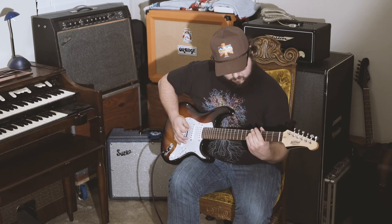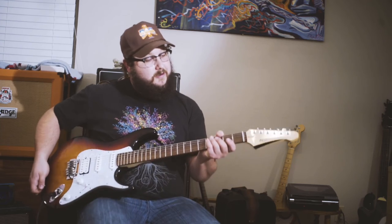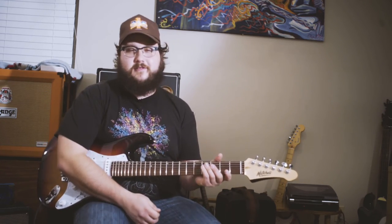Once again, thank you to Mitchell Guitars and Performer Magazine for sending me this Mitchell Guitars TD-400 series. I love it — stay tuned for the next video. We'll get in more detail with a video on the pickups. Hope to see you then. Thank you.